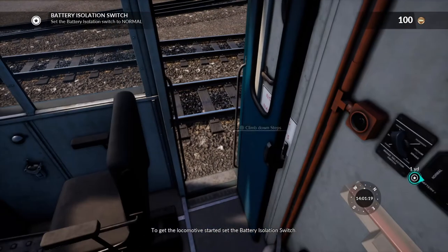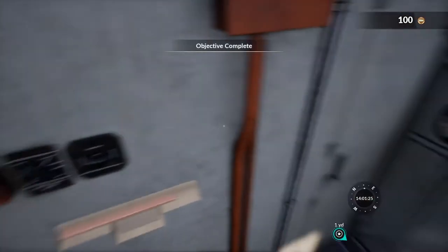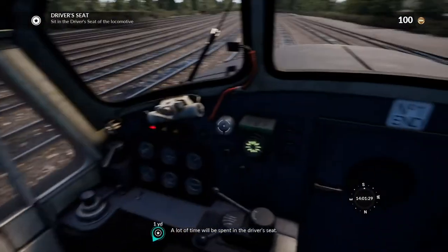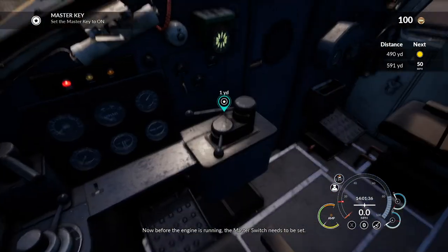To get the locomotive started, set the battery isolation switch. A lot of time will be spent in the driver's seat. Now, before the engine is running...